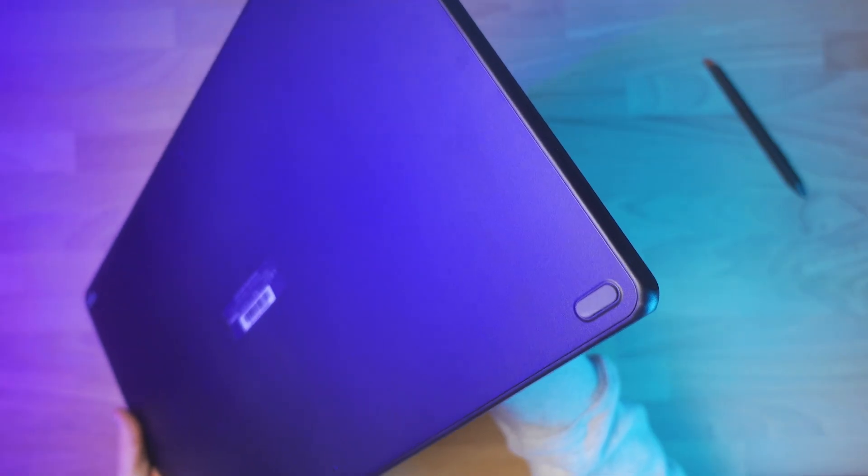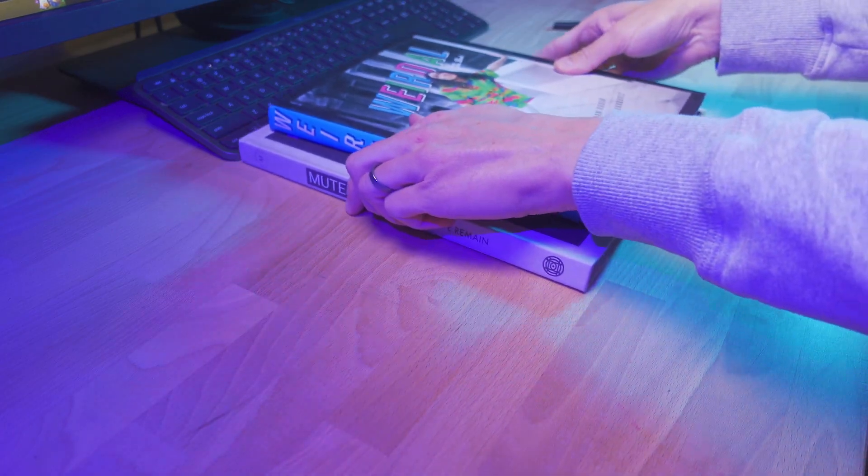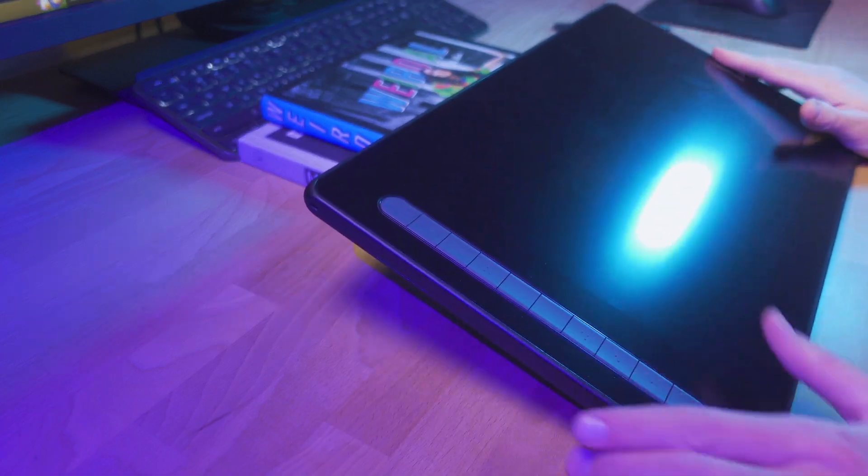The display sits flat on my desk. There are some rubber feet on the back for grippiness, so it's not slipping around. It doesn't have any kind of built-in kickstand or a stand that comes with the display. If you want to angle that up at all, that's gonna be something you'll have to invest in.